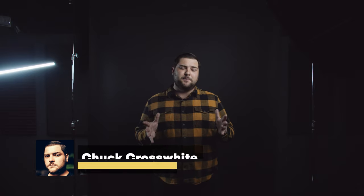Hi everyone, it's Chuck Crosswhite here again with Premium Beat. For this tutorial I wanted to do something really ambitious with the Academy Awards just around the corner. I wanted to tackle three nominees and discuss different points and techniques used with each film.